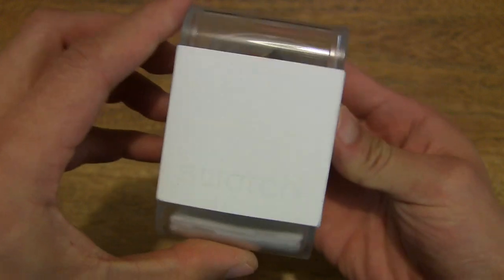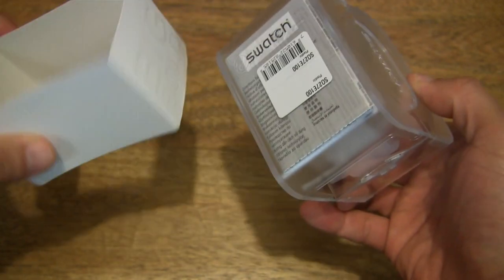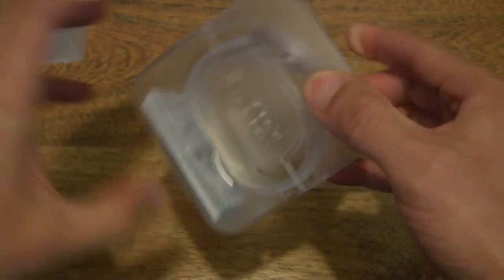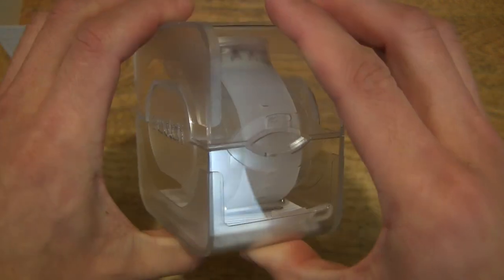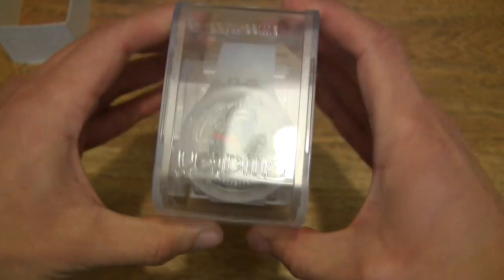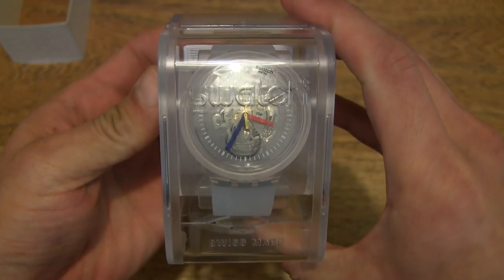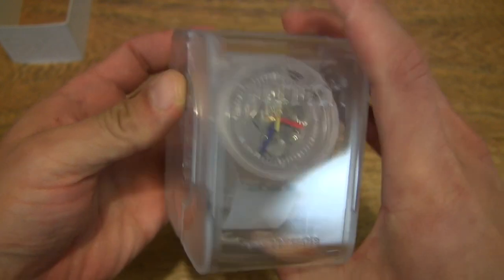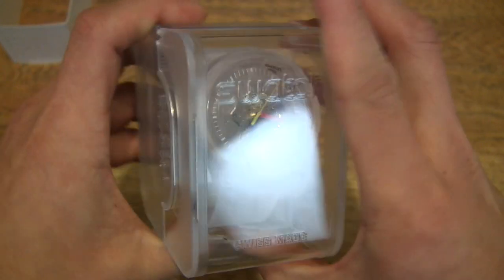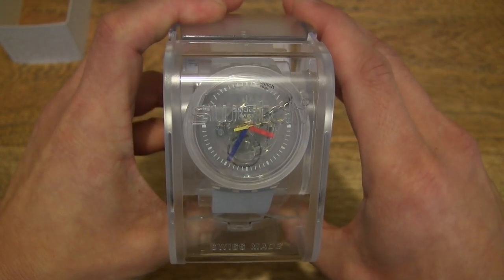Now let's go ahead and open up the box by sliding off that sleeve — the Big Bold sleeve — and just giving you a quick look around this acrylic Big Bold box, in which the Swatch Big Bold Jellyfish sits. The Jellyfish is a modern interpretation of the original one that was released in 1985.